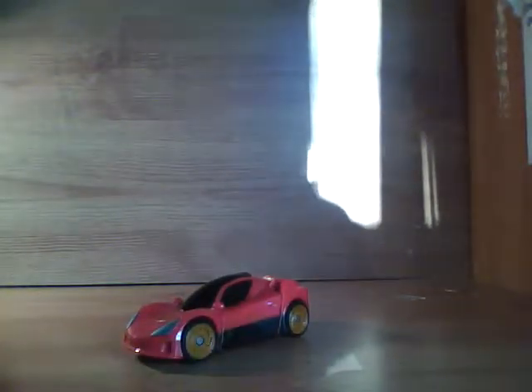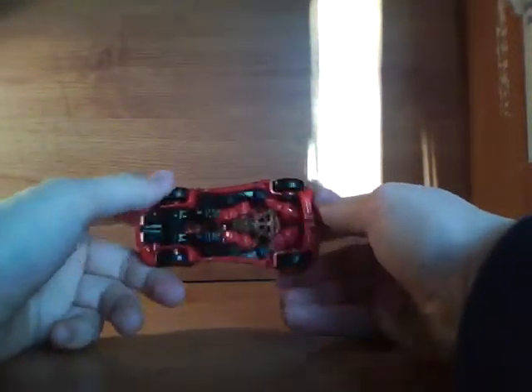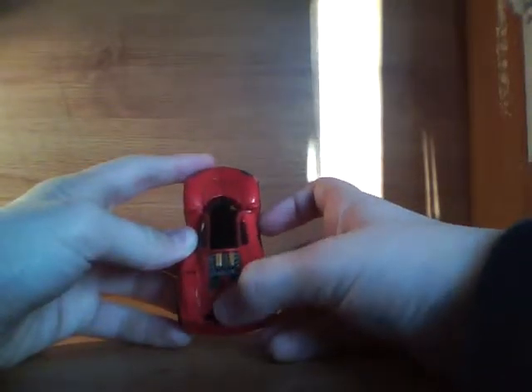Hey guys, here is Transformers Revenge of the Fallen Movie Scout Class Detour. Detour is a really nice little Scout Class mold. There's a little car type thing. It's got a big Decepticon symbol here, and you can see parts of the engine.